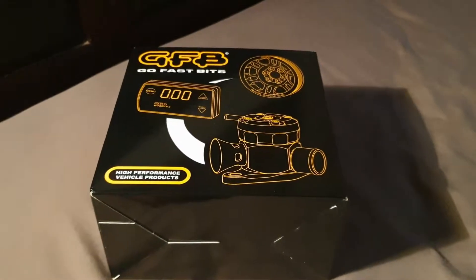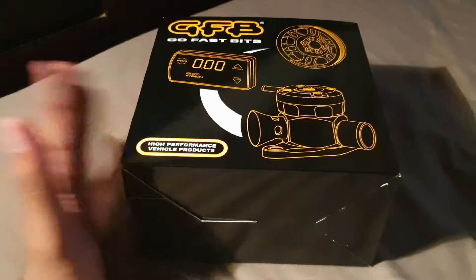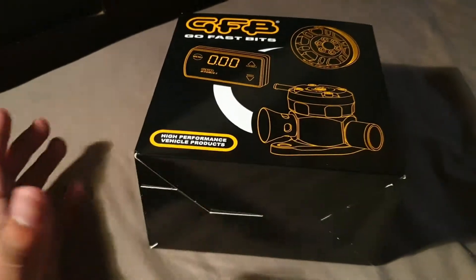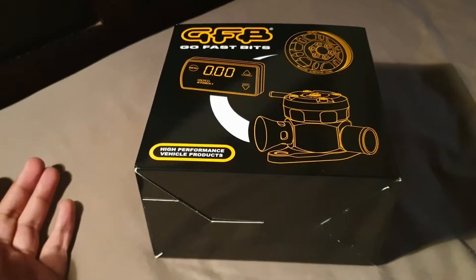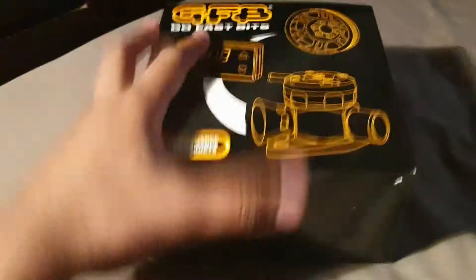Hey guys, another part of life is here today. I'm going to do a quick unboxing of a GFB Mk2 bar valve. This is a great replacement for your stock divertor valve. Basically, if you want to keep everything still recirculating, this is pretty much the way to go.